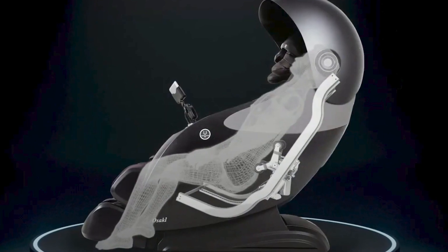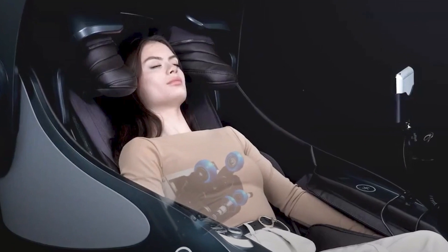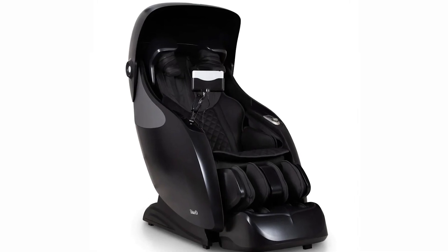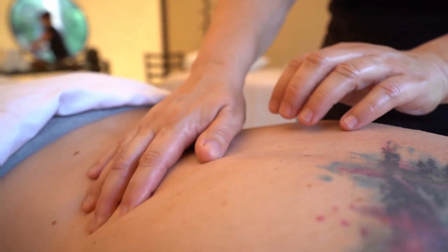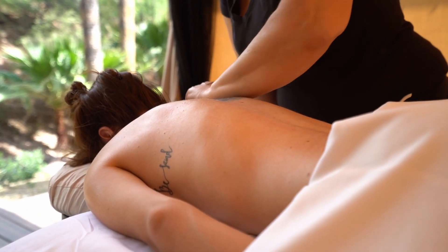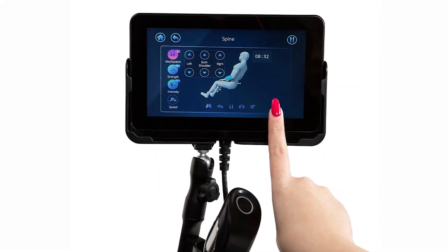This cutting-edge innovation allows the chair's rollers to move in multiple dimensions, including up and down, side to side, and even in and out. With the Osaki X-Rest 4D Plus, you can enjoy a wide range of massage techniques that mimic the hands of a professional massage therapist. From kneading and tapping to Shiatsu and Swedish massage, this chair offers an extensive menu of massage options, ensuring you find the perfect therapy for your body's specific requirements.